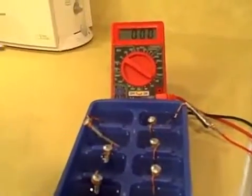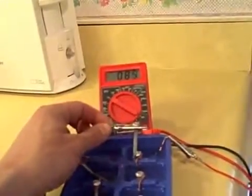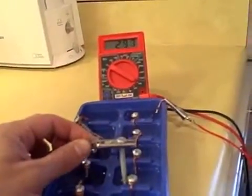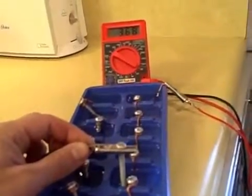And now I'm going to show you the voltages of the individual cells: 1.8, 1.6, 2.2, 2.9, 3.6.